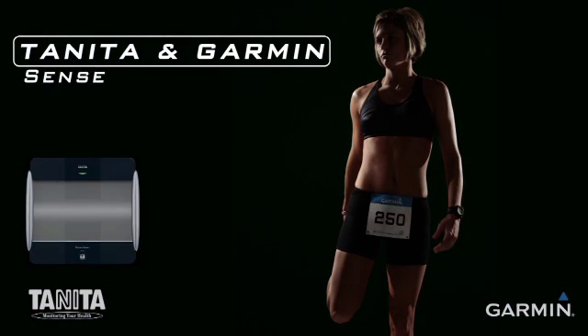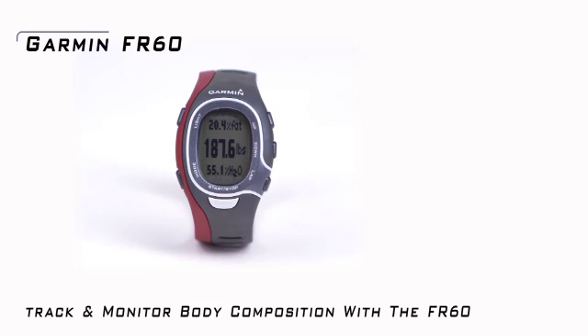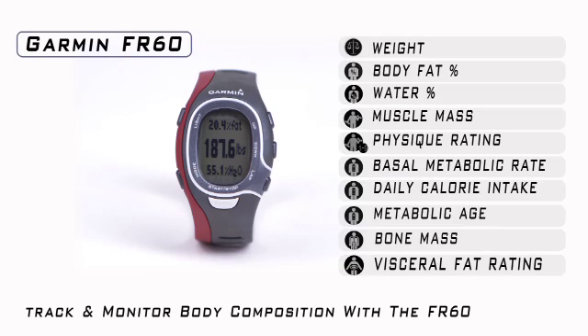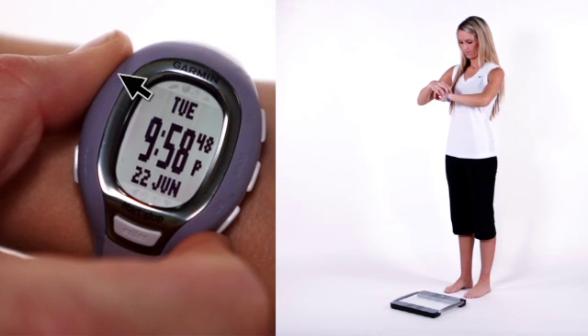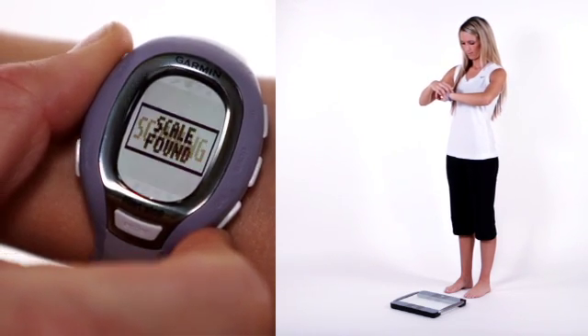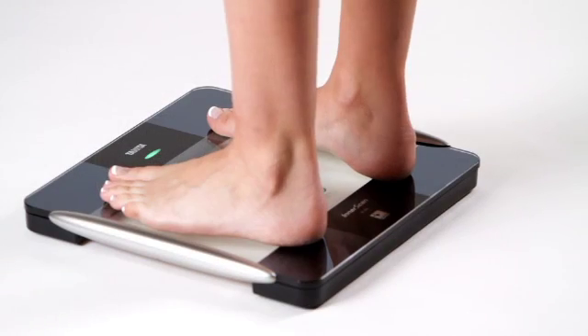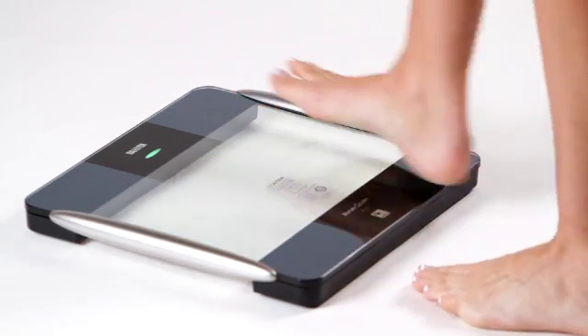Tanita and Garmin have partnered together to allow Garmin FR-60 users the ability to track and monitor nine body composition measurements simply by pressing a button. All you do is press and hold the light button on your FR-60 for about 3 seconds. On the FR-60 you will see Scanning, then Scale Found. When the light flashes green on the top of your BC-1000 platform, you just stand on it barefoot until the light turns solid green.